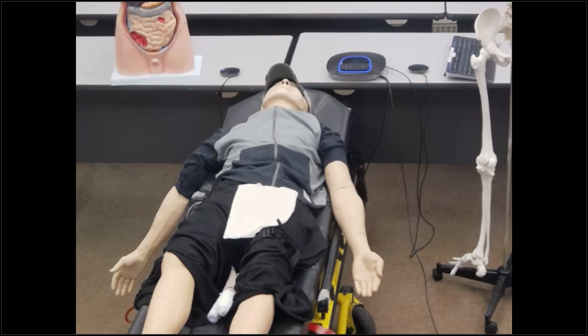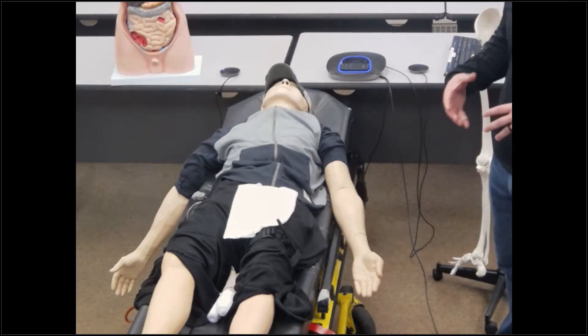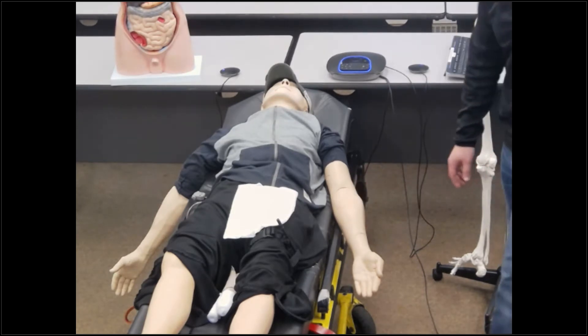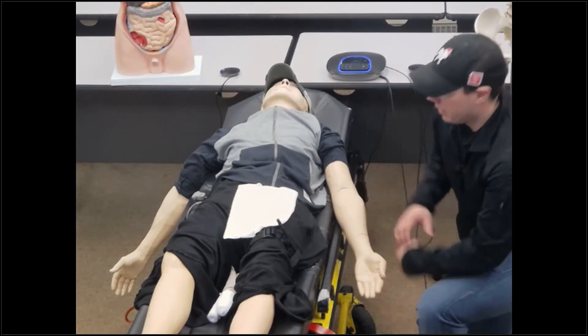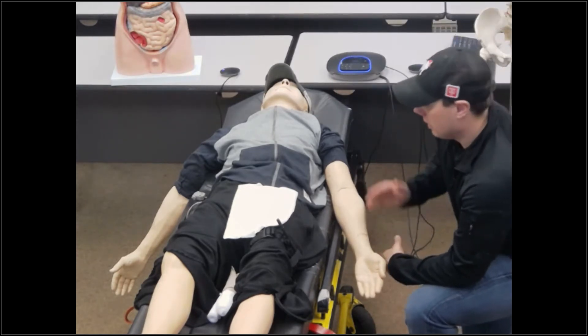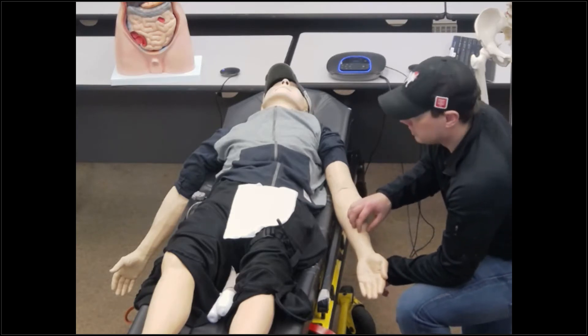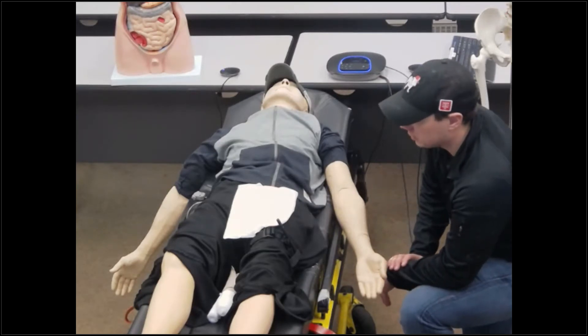We have a 24-year-old male patient who cut their arm on a fence, and there's a deep, short laceration on the lower portion of the arm. I've got my BSI on, my scene is safe. I introduce myself to my patient. I have an isolated injury with heavy bleeding coming from here, but it's not so substantial that I think I immediately have to apply a tourniquet at this point.